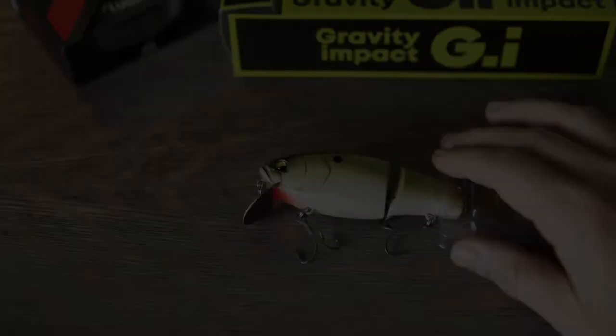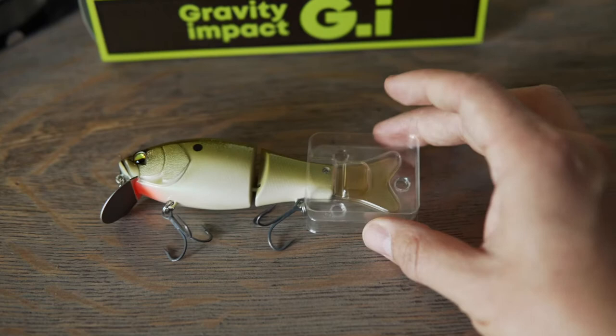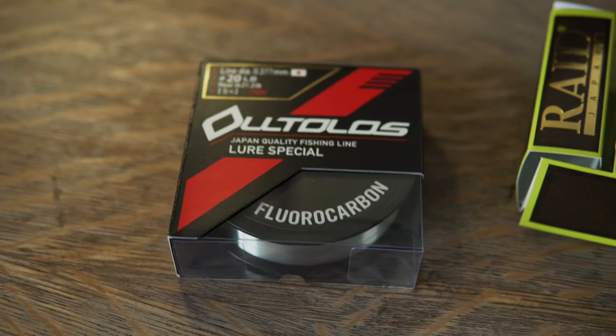Here she is. The tail comes packaged so that they're not bent or altered. It also comes with an extra tail, which is really cool and really nice of them. I plan on throwing it on 20-pound fluorocarbon at first. This is a JDM brand I really love — it's really affordable and really good quality. One of my favorite bang-for-your-buck JDM lines.